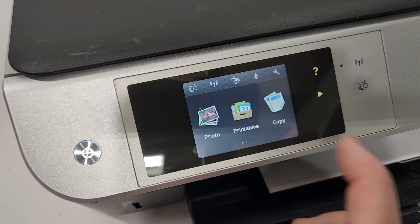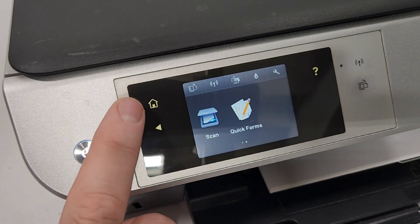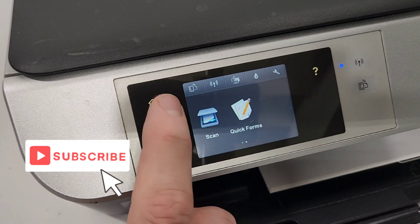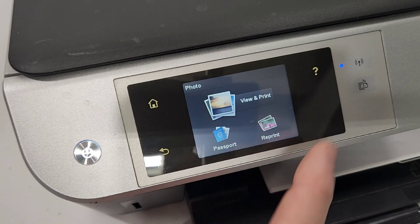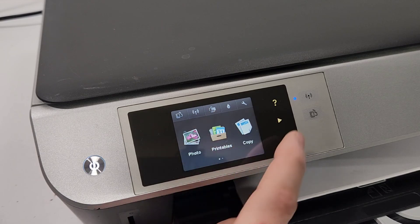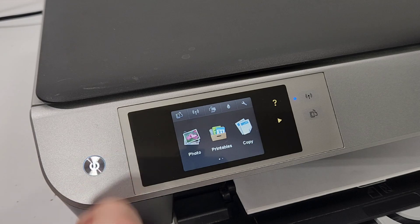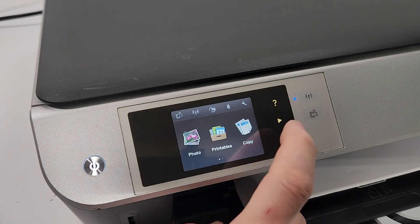When your printer is on at the home screen, you can press the right arrow. The home button is right here, the X button is right over here. The back button lights up when you need to go back and press anything. So we need the right arrow button, then the home button, and then the back button.